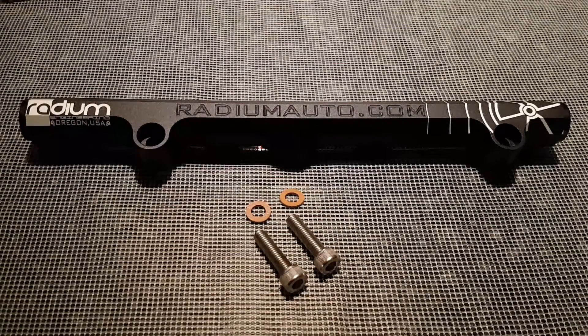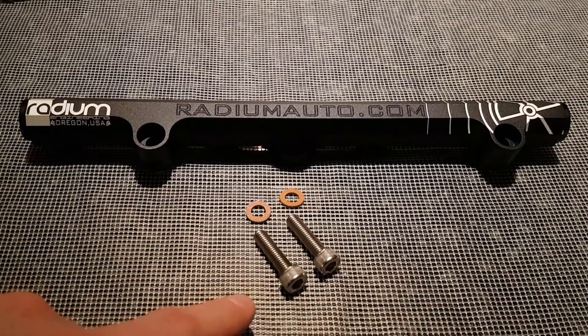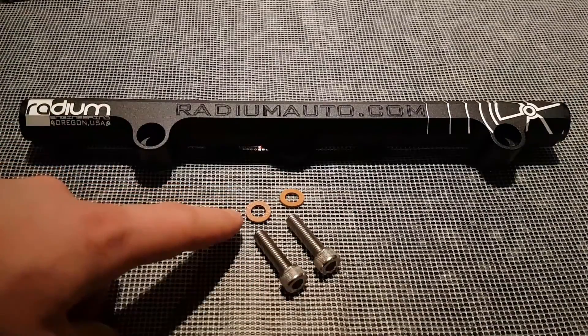The basic fuel rail comes with the rail, the mounting hardware, and some thermal washers.